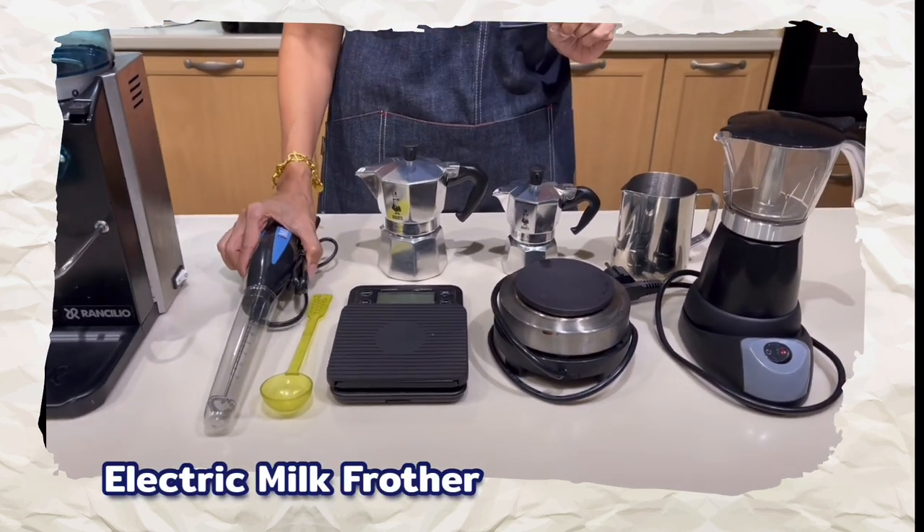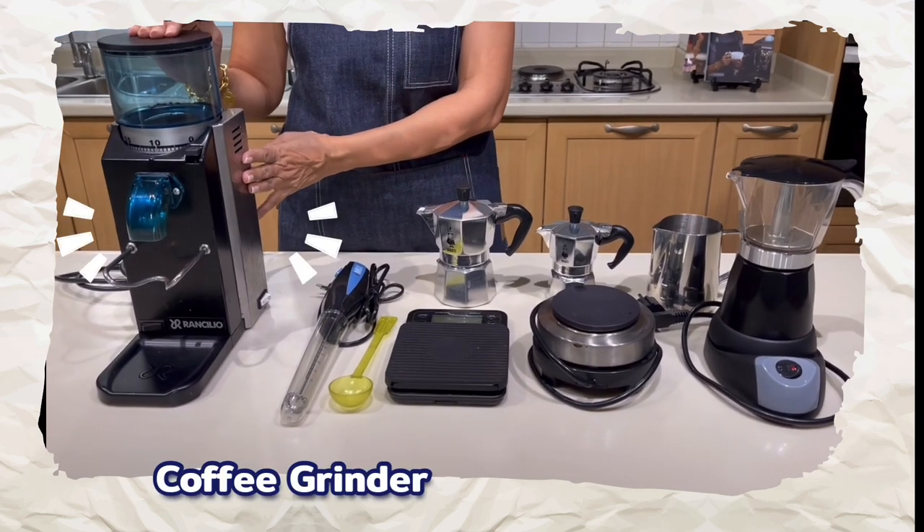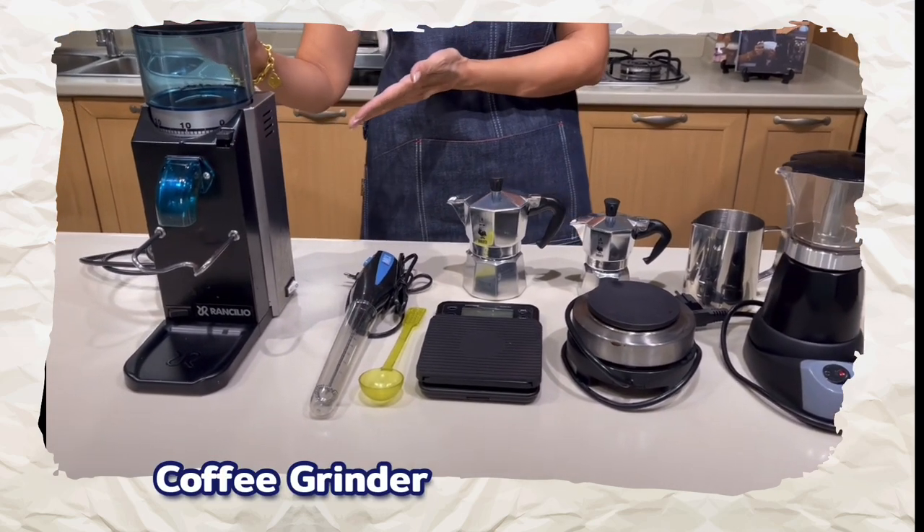You'll need a milk frother — I'm using an electric milk frother here, but a manual milk frother or a French press also works. Finally, last but not least, you need a coffee grinder to ensure your coffee is freshly ground and freshly brewed, from bean to cup.